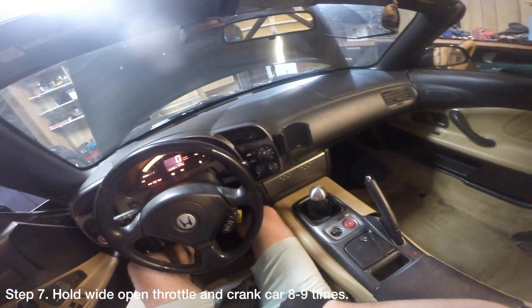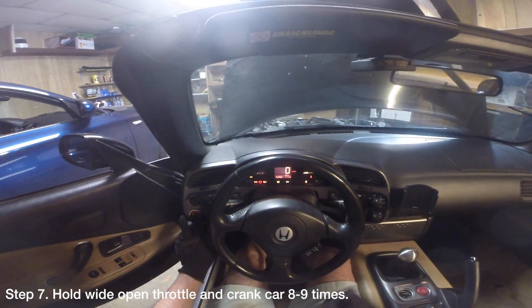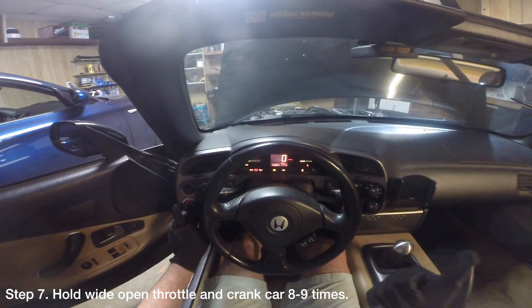Turn the ignition on, hold the throttle pedal to the floor, hold the clutch pedal to the floor, and finally press the starter button until the car cranks about 8 to 9 times.